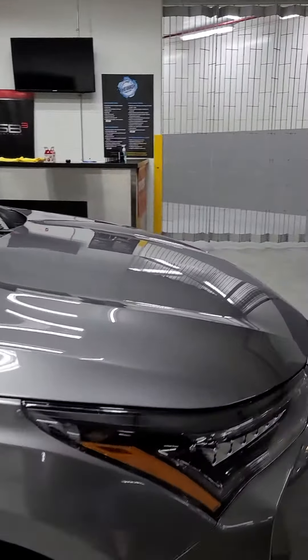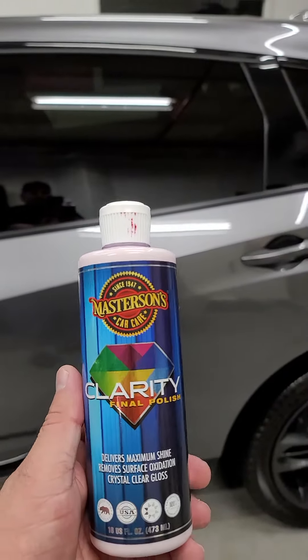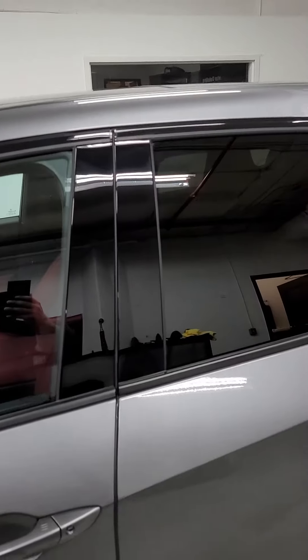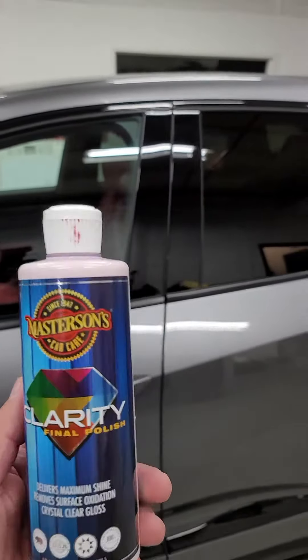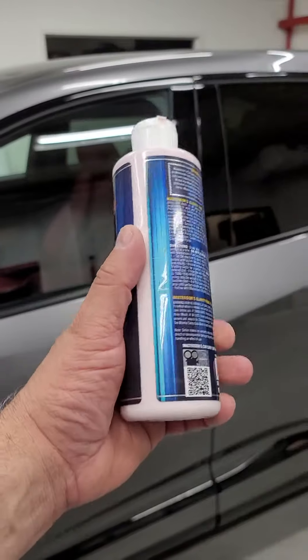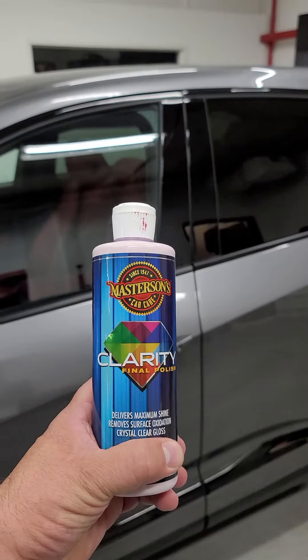We did some PPF and cleaned up any fine scratches, especially the piano black trim, with our Masterson's Clarity polish — very easy to use. Hit that QR code, it takes you right to a video on how to use this product properly.